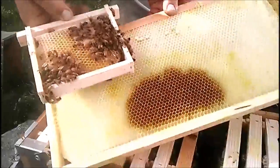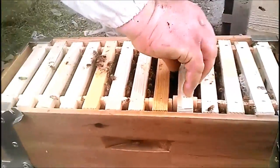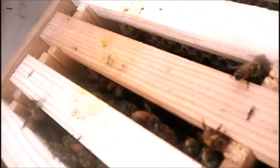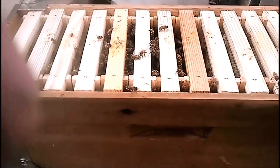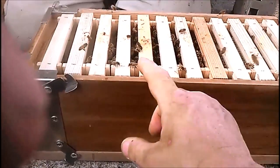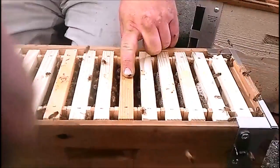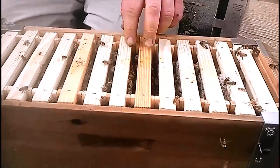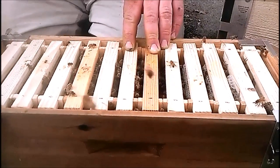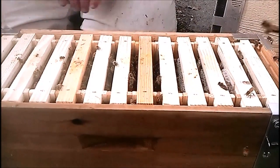In a compact little box like that the bees can control the temperature, they can control the humidity, they control everything needed to raise the queen. In a week's time — well, eight days, because she has capped brood and they cap it on the eighth day — they've done all but two frames.